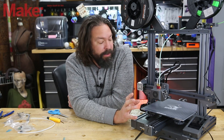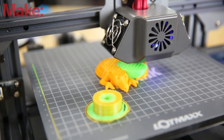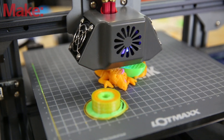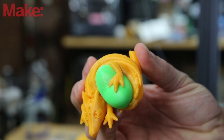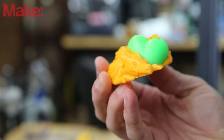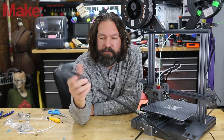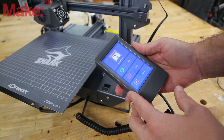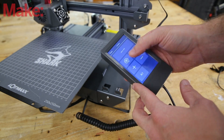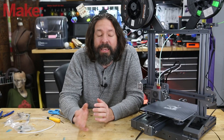Once it's all put together, you're pretty much ready to go. There are test files on the card that ships with it and you can immediately throw in the included filament and print a multicolored object like this little dragon holding a heart. The interface on this machine is kind of neat — it's on this external little housing and I actually like it. LotMax did a pretty good job of making everything clearly labeled and easy to navigate.